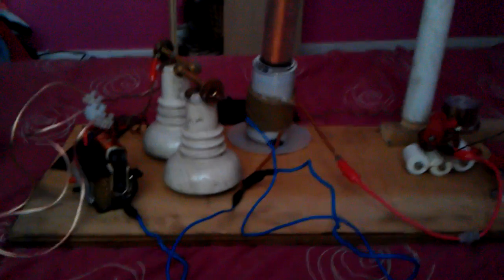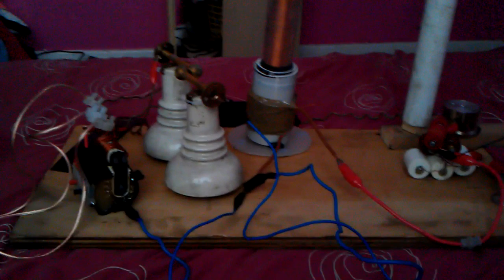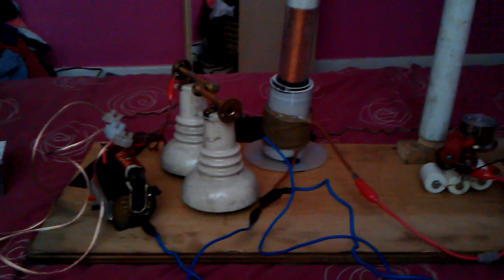Hello there guys, or should I say friends of YouTube. This is a flyback Tesla coil. I am running a power supply of 25 volts at 5.5 amps. So it works, it works pretty well.